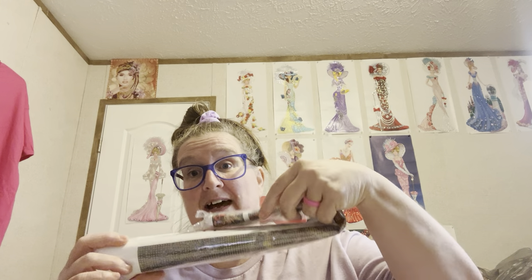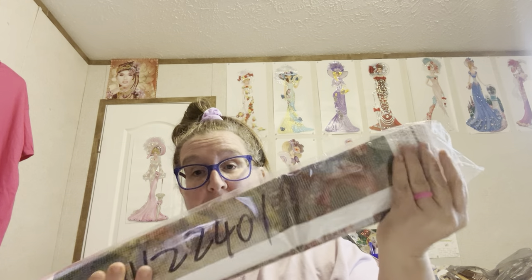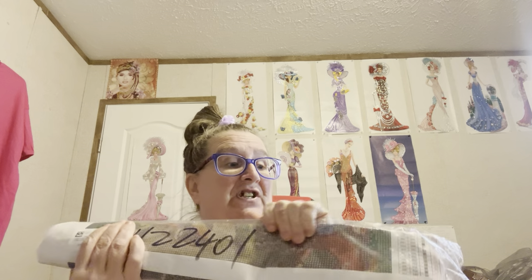Hey everybody! Diamond Grandma here — let me move my light out a little bit. I am here with a PR package and this PR package is from Diamond Art Gift. I got a canvas and it was bent in the bag like this. I don't like that part of it, the way it was shipped.